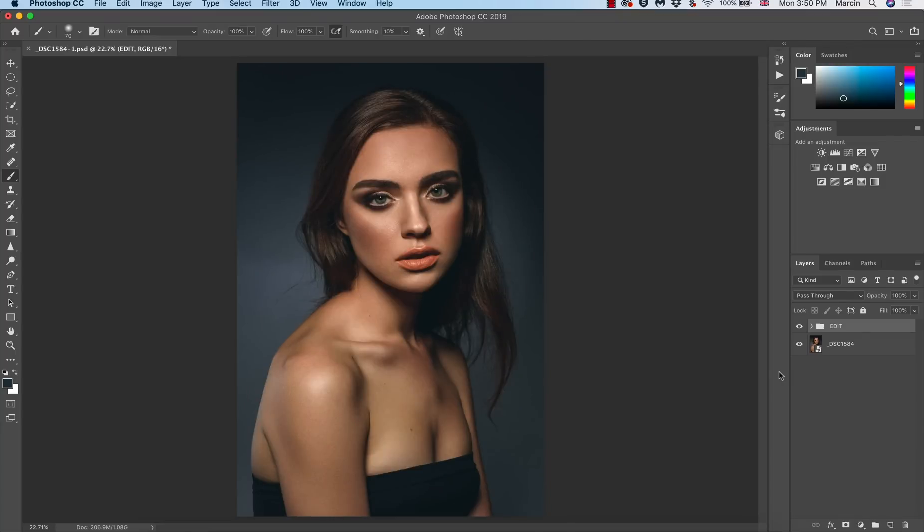Hello everyone. In case you are new here, my name is Marcin and on this channel I talk about Photoshop, mainly about retouching — about non-destructive retouching.